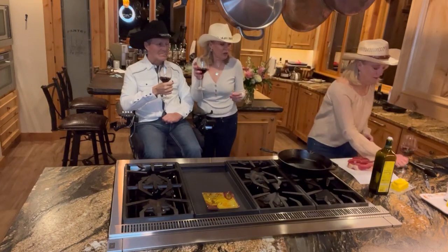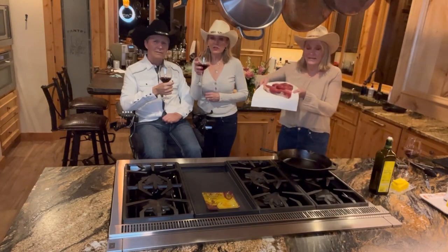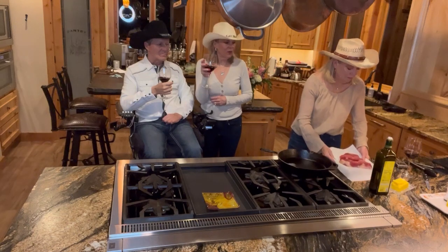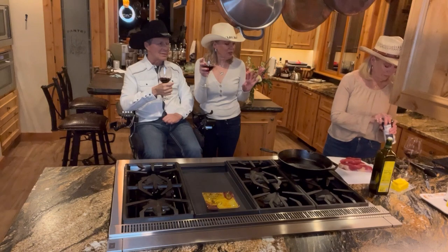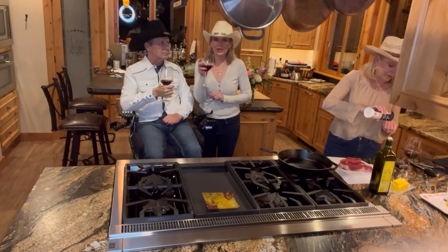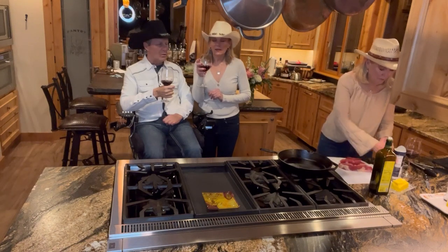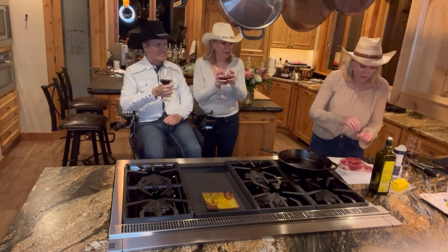We have three pieces that we bought at Market of Choice in Bend — beautiful steaks. We're going to season them with just some kosher salt and pepper on both sides. The simpler the preparation, the better — we want to taste the meat, or the beefalo as it might be.